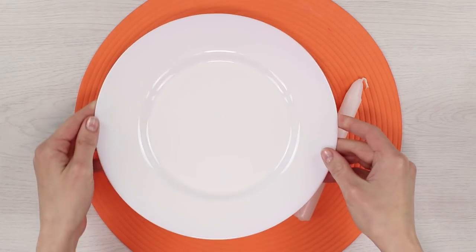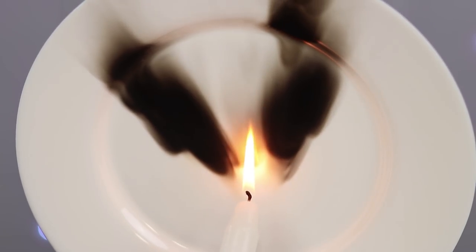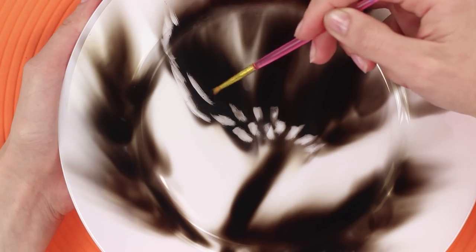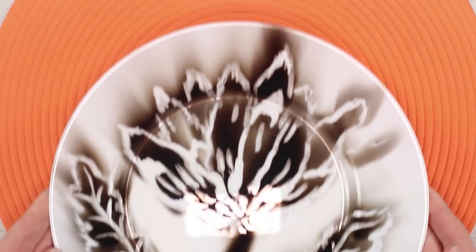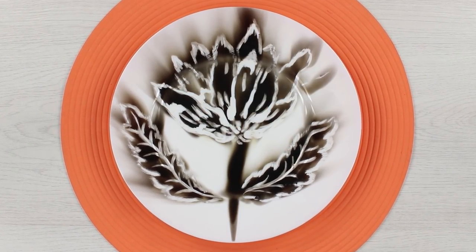This monochrome flower was drawn without a single drop of paint. You need a candle and a white plate of medium depth. Drive a lighted candle on the plate. Draw a flower, a stem and leaves with fire. Draw the details of the flower with a dry clean brush. The original freshly smoked flower is ready. You can cover it with hairspray. Creativity is always so unusual.